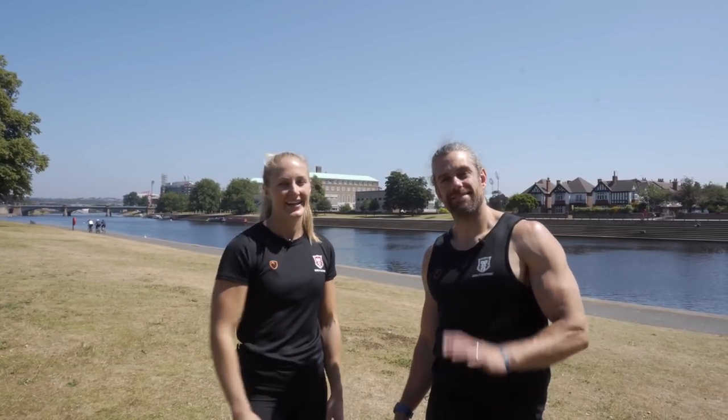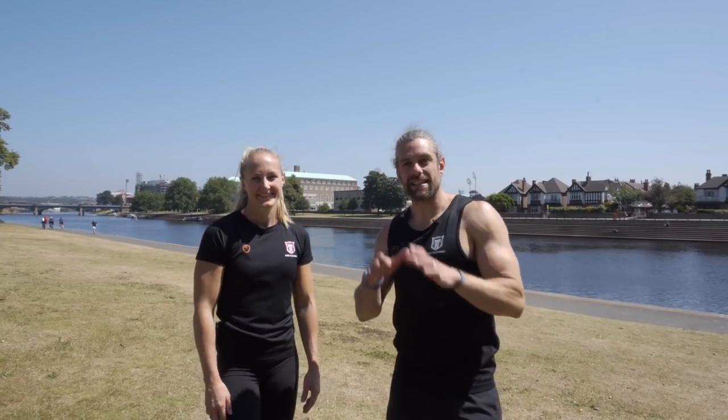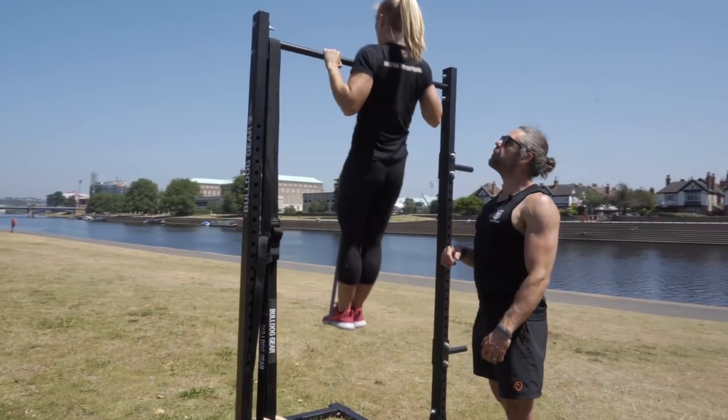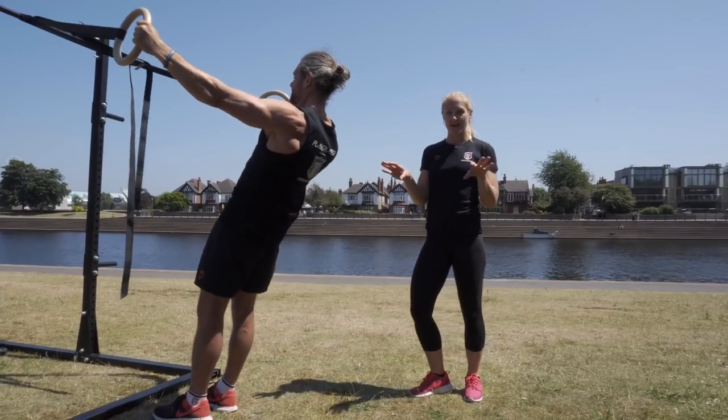Welcome back to the School of Calisthenics. Lani and Jaco here. Today we have for you five exercises to help start your pulling mechanics and get the foundations for pulling movements in calisthenics for beginners. It's really important when starting out that we are doing the foundation movements correctly, so we're going to take you through five exercises looking at the correct setting position for your scapula and how all your pulling mechanics start from that position. Let's get started.